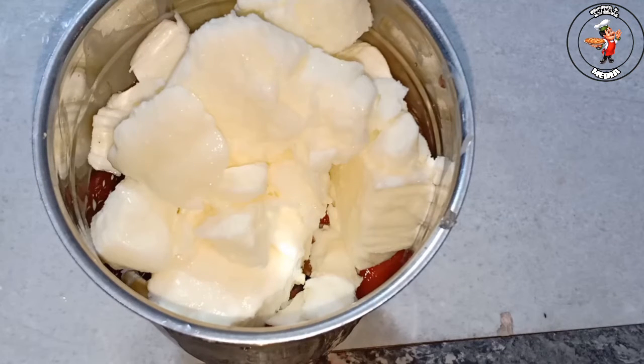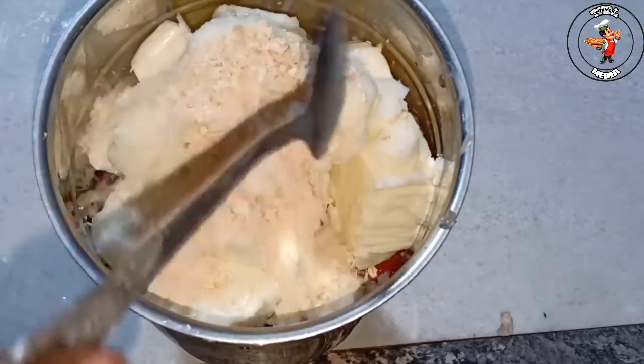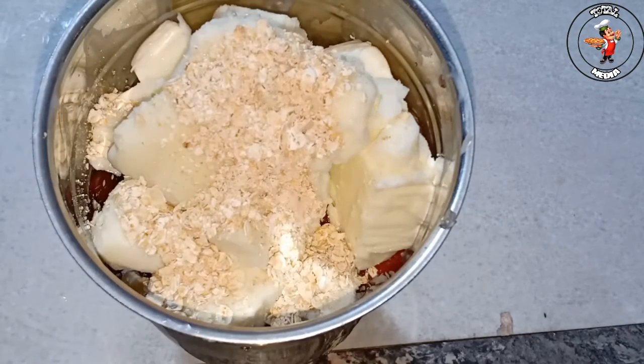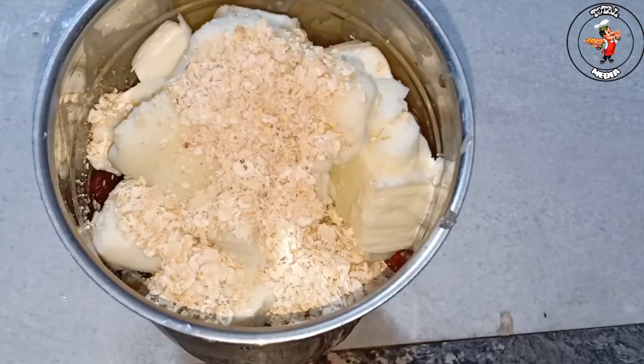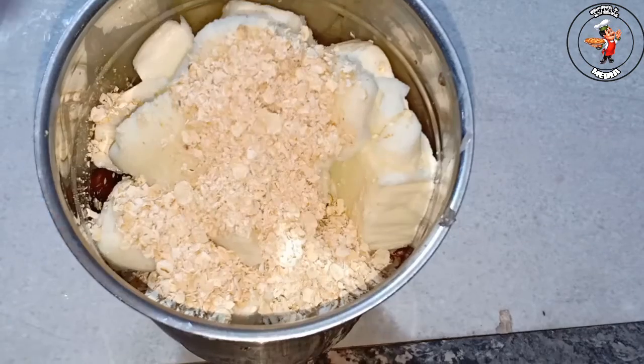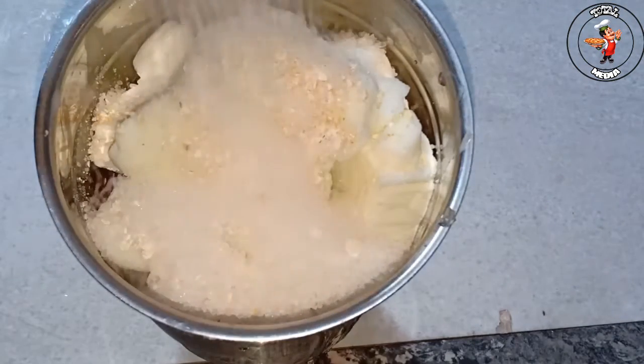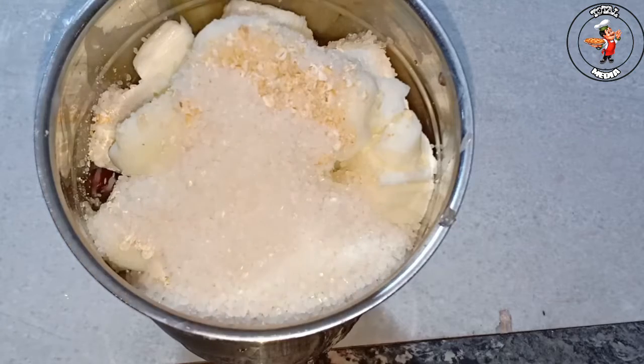I add 4 teaspoons of oats. I will add the oats in the next day. I will add a healthy diet. Why do we want sugar? We need sugar in a pot.